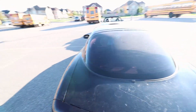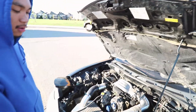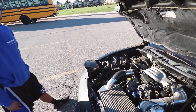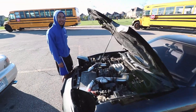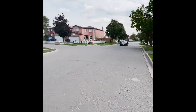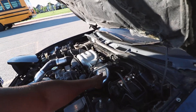Now for the fun part — let's see what's under the hood. Under the hood we've got the rotary, and this is the reason why this car is special. This motor is street ported and is said to make 400 to 450 horsepower to the wheels. This is the fastest car I've ever driven — it makes serious power.